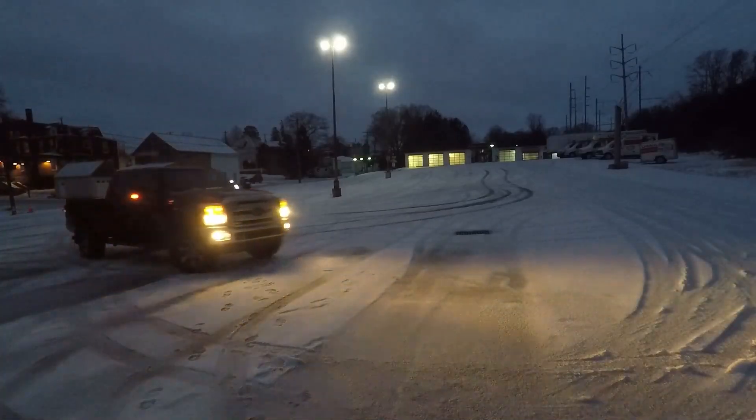What's up YouTube, welcome back to the channel. Today we're gonna finally take the 6.7 Power Stroke out — we're gonna play around in the snow a little bit. We got just a little bit of snow — and I mean just a little bit of snow.